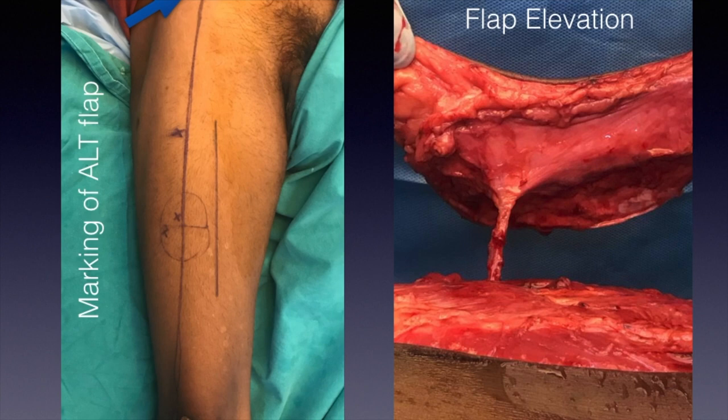After marking the anterior superior iliac spine, the second step is to mark the superolateral border of the patella. You then draw a line from the anterior superior iliac spine to the superolateral border of the patella, which gives the position of the lateral intermuscular septum — the septum between the rectus femoris and the vastus lateralis.